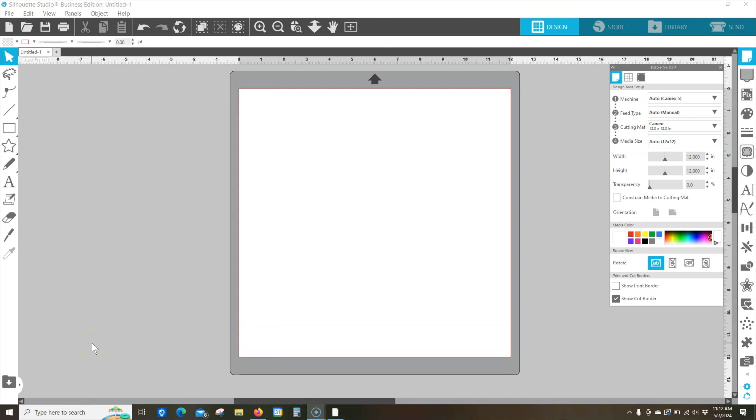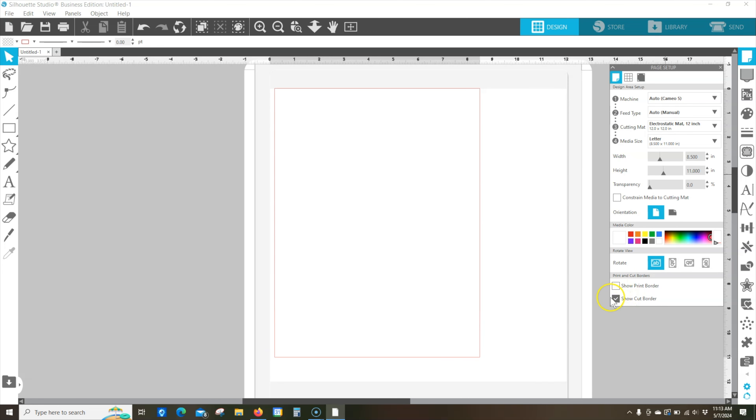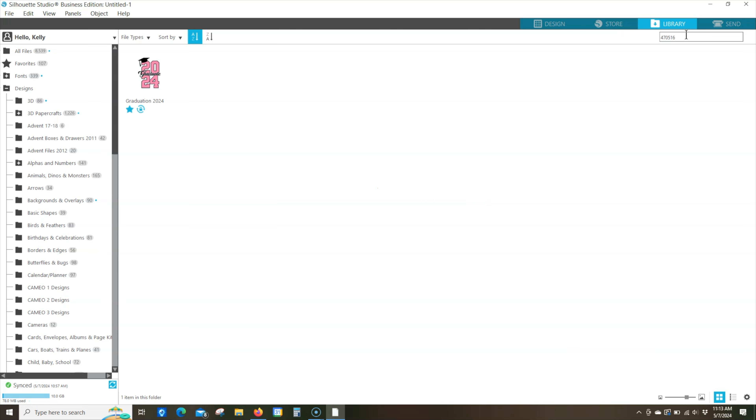Here we are in the Silhouette Studio software. We want to make sure our machine and mat are set correctly — I've got my machine set to the Cameo 5 and my cutting mat set to the electrostatic mat. For media size we're using letter size paper. I always have show cut border checked to make sure I know where the machine is able to cut. The design we're using is called Graduation 2024; the number in the design store is 470516 — just type that into your search bar and double-click to open it.